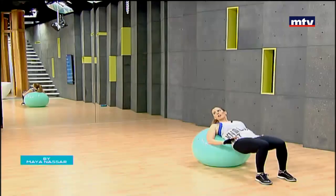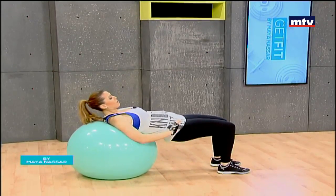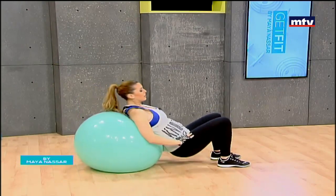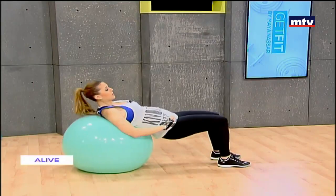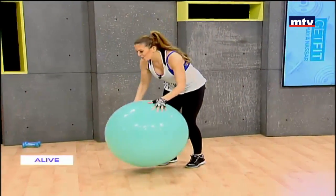The first two exercises don't need any dumbbells, and then we're going to need our dumbbells. Down as low as you can and up. Let's get our dumbbells and do some upper body exercises.